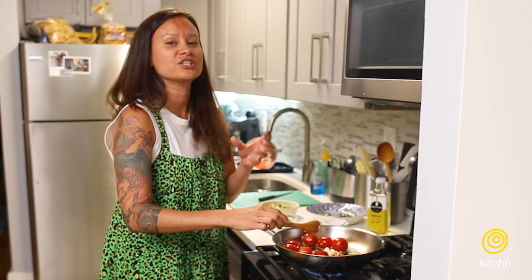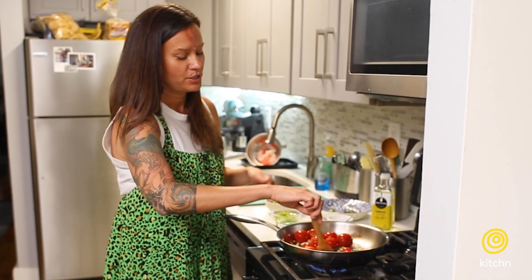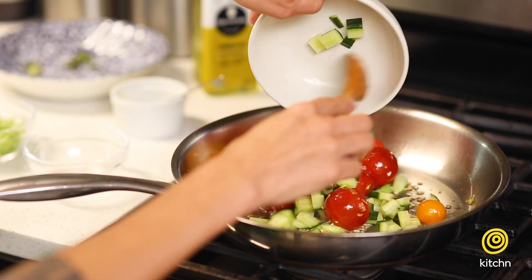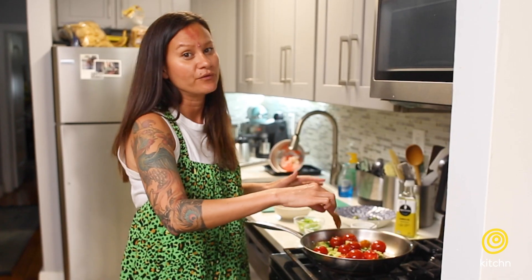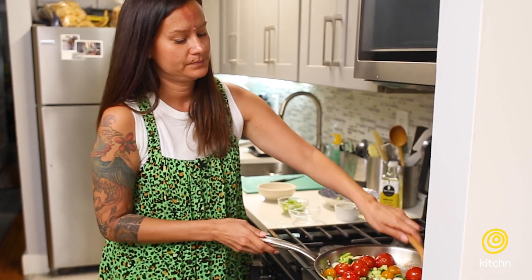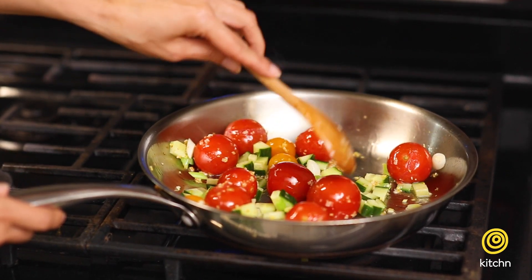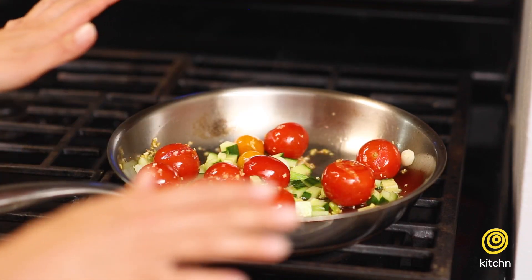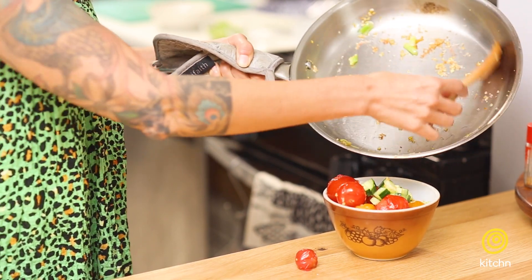We're just waiting for the tomatoes to get a little burst. You'll see the skin break, and then that's when it's time to add in the cucumbers. We're not gonna cook them at all — we're just gonna add the cucumber to release the liquid from it. Take that off the heat and stir it around. You can see the cucumber is starting to look a little more tender and all of the tomatoes are burst. We just lightly cooked the vegetables. At this point I would chill them — put them in a bowl and pop them in the fridge for about 20 minutes to cool down.